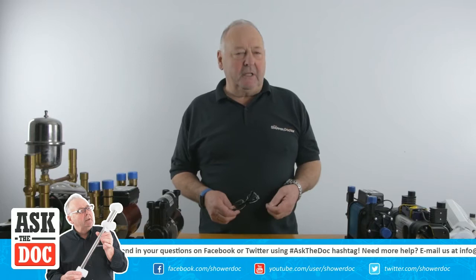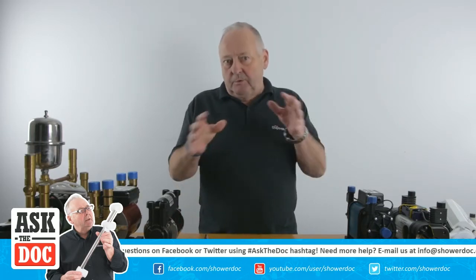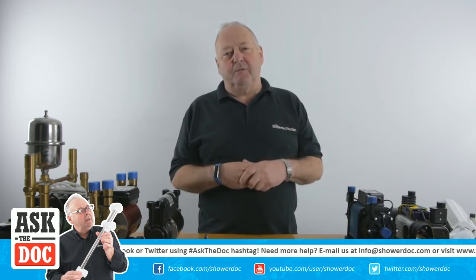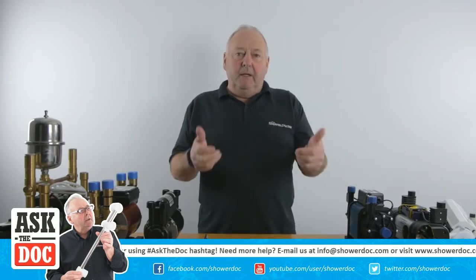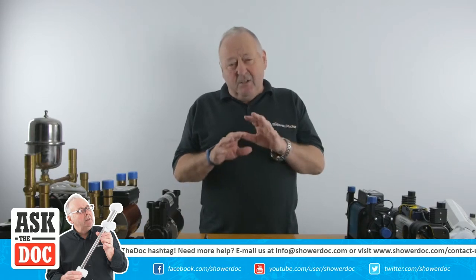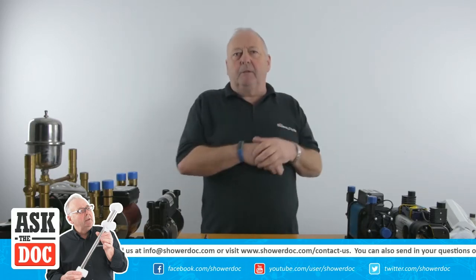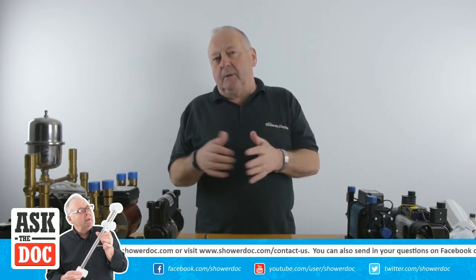Hi, welcome to the Shower Doctor's live stream on pumps. We're in what we usually use as a studio for doing our help videos, but we've got so many pumps that I really needed a bit more space than doing this from behind the desk. This is not meant to be in any way in depth, but it should give you a good idea of what the different pumps are for and what they do. We'll start at the bottom end of the pumps and move our way up to the bigger pumps, and then I'll explain how the two main pumps work.